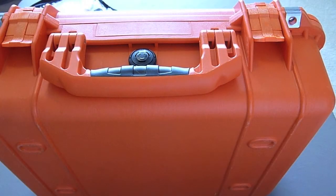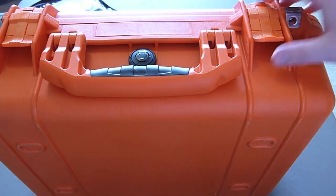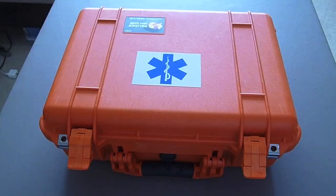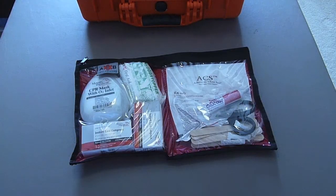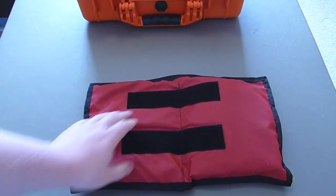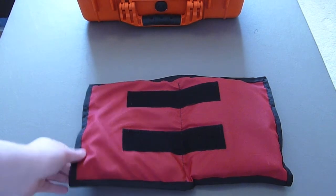To open the case it's as easy as opening their two-stage latches like so — it can be opened with one finger. After that all we have to do is open the lid. What you see in front of you is an attachment that goes on the inside lid of this Pelican case, and on the back it has two velcro attachments which attach to velcro that is stuck on the lid of my case.